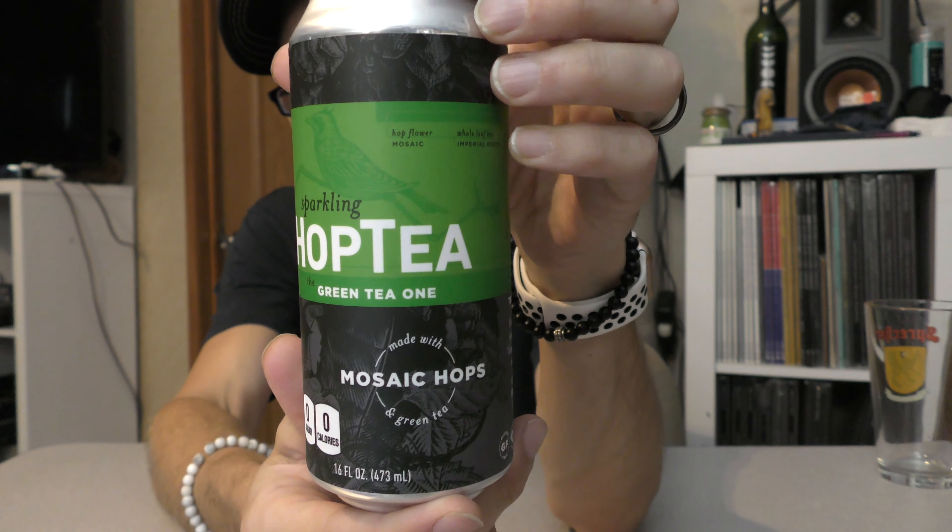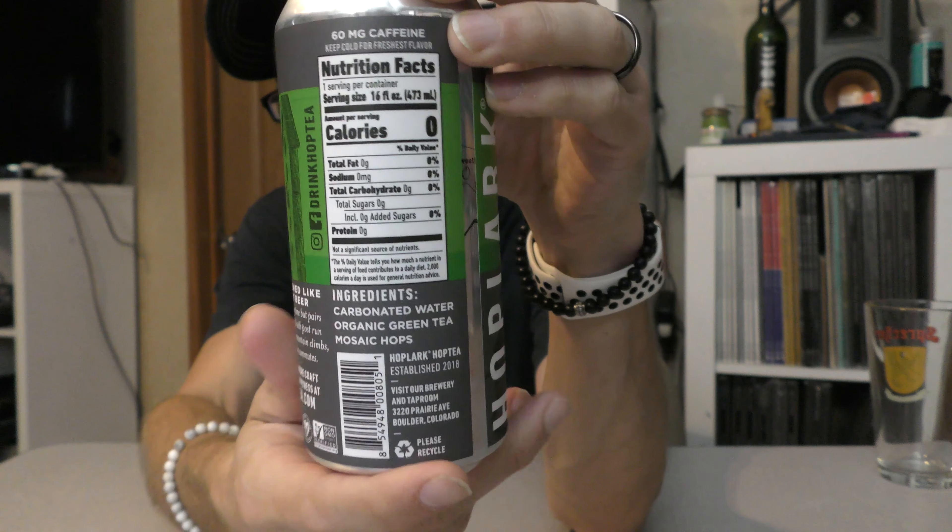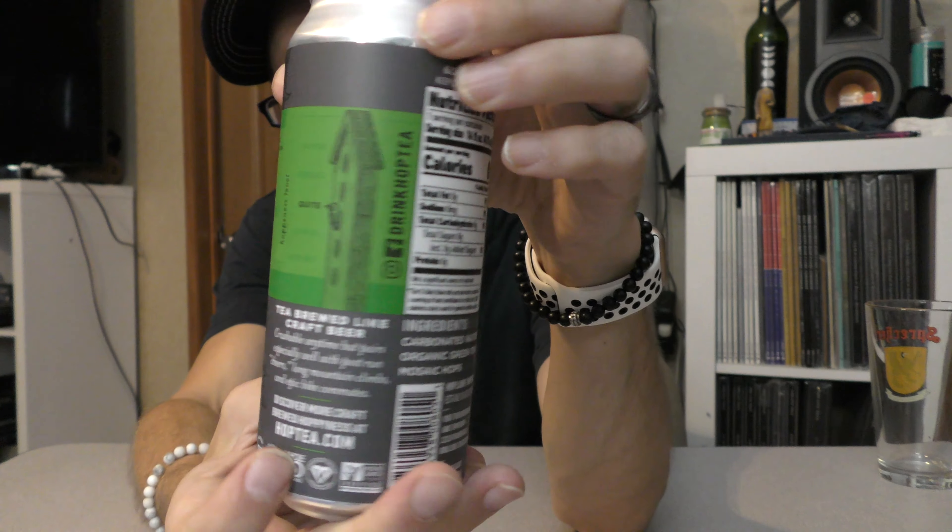This is the green tea one made with mosaic hops. Hoplark is based out of Boulder, Colorado. I found this when I was at Whole Foods recently — very surprising. I was near the non-alcoholic beer section of their little cooler and I saw these there. I love green tea; it's one of my favorite things and I drink it every single day. I also like hops — I'm a big IPA guy. So I saw tea and hops and I was very excited. I bought the whole line to try out, but green tea is my favorite, so this one was the one I was the most excited to try.